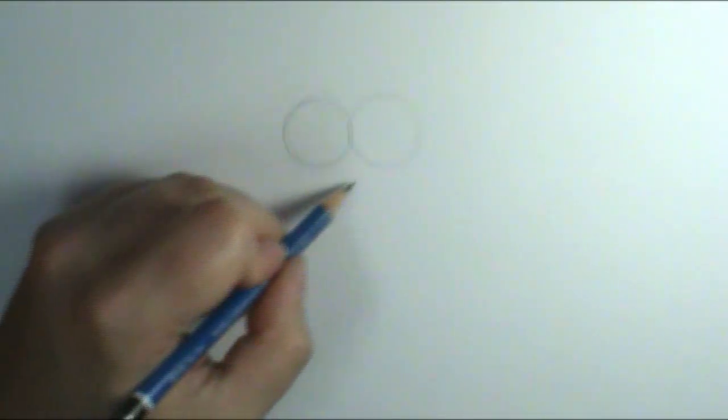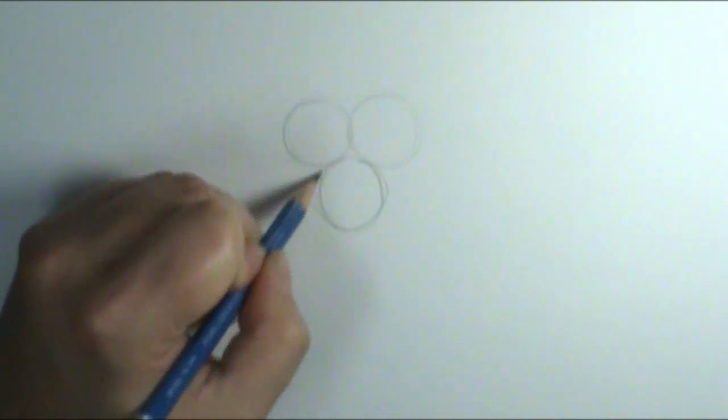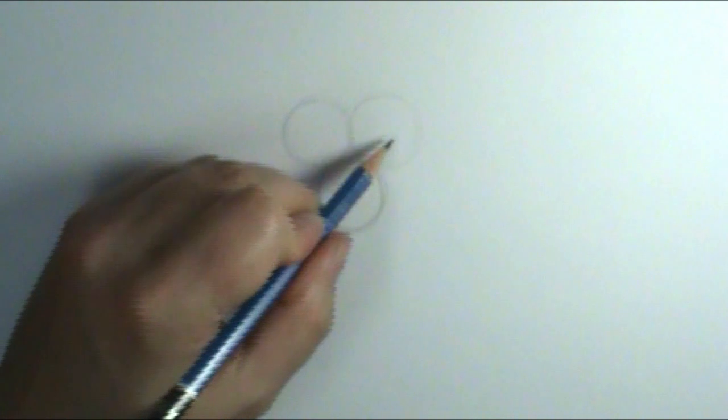I'm going to take two small circles and put them together like the number eight if it was taking a nap. Then right underneath it I'm going to put the same size circle balancing on the bottom. Now it looks like a Mickey Mouse head — it has one, two, three circles.